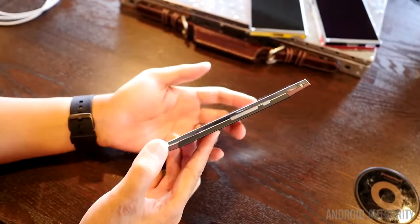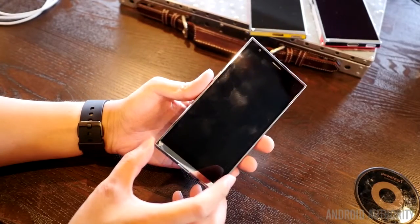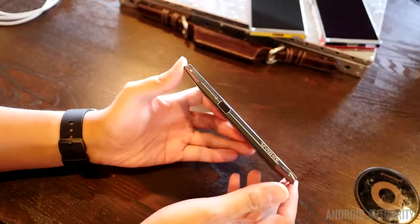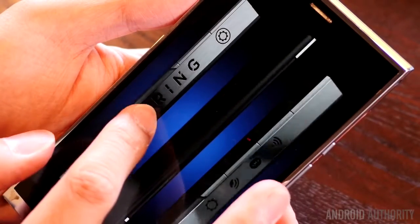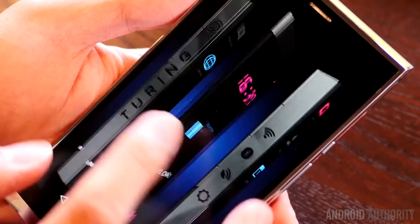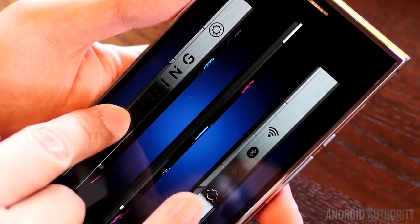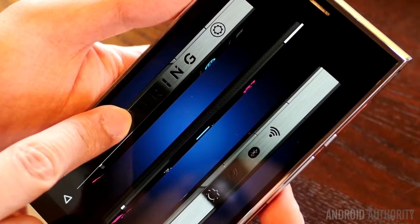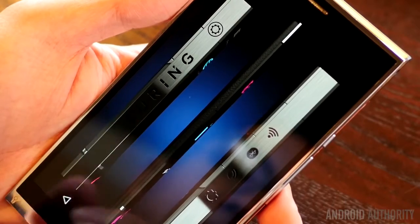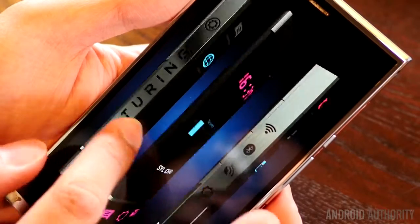Before we get into the design itself, which is really all I can show you of this phone — because they didn't have a full working camera or even software inside these particular prototypes — what I can show you is the kind of design language they might be looking for. This is a demo of the software, and you can see I can swipe left and right to change areas, and even swipe halfway to get to certain settings. They say the final software will look very different, but it does look kind of sleek and is a different take on Android.